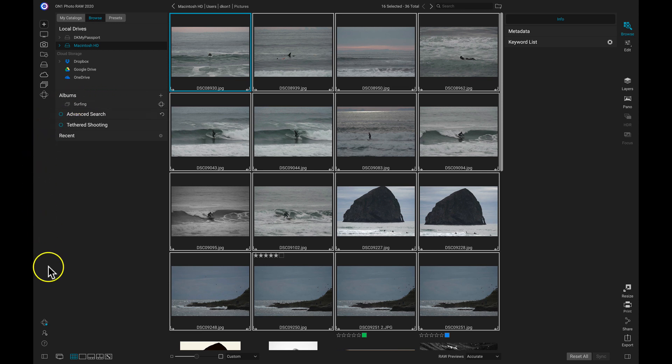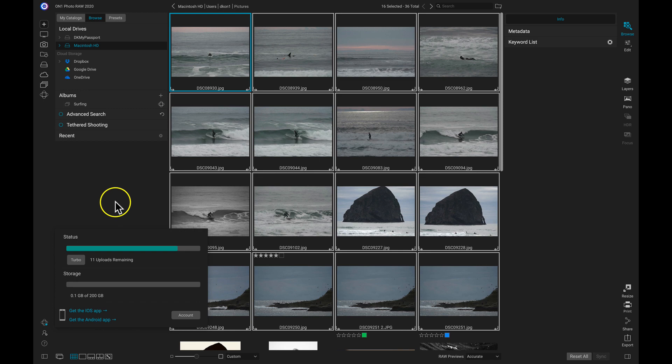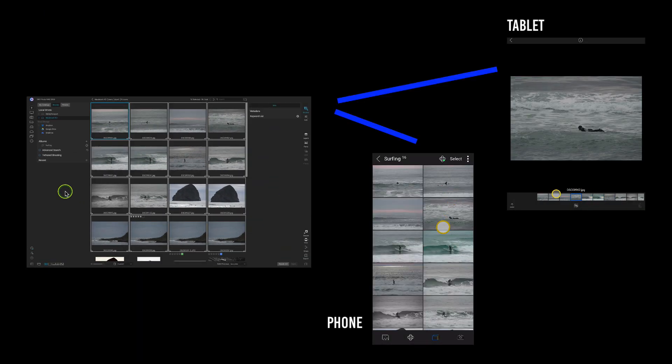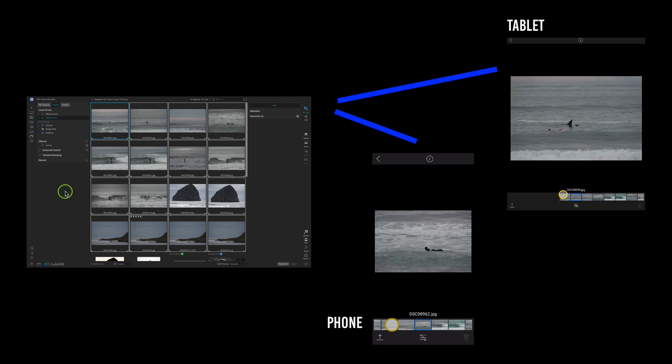I can also head down to this ON1 360 button, and this will show me the uploads remaining for that album. With that album uploaded to the ON1 360 cloud servers, I can now view and edit those images on my phone, my tablet, or other computers or laptops that I use.